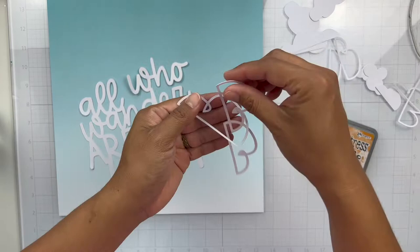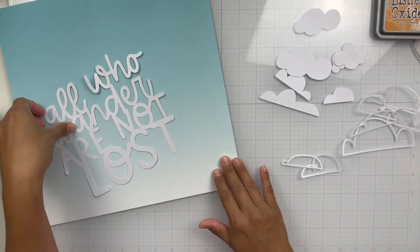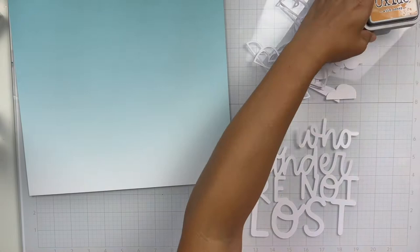I work on a Silhouette, so I access all of the cut files on the Silhouette Design Store. If you're searching for Bella's cut files, just click under Artists and then click Bella Boulevard. You can access all of the different cut files that Bella has to offer — there's a ton in there and they're so versatile.